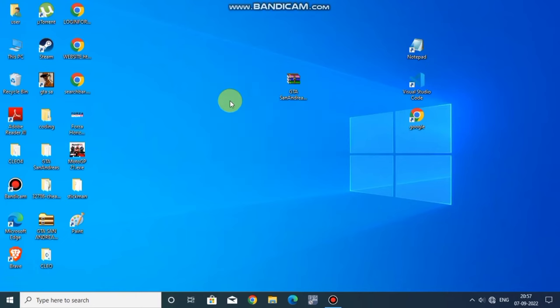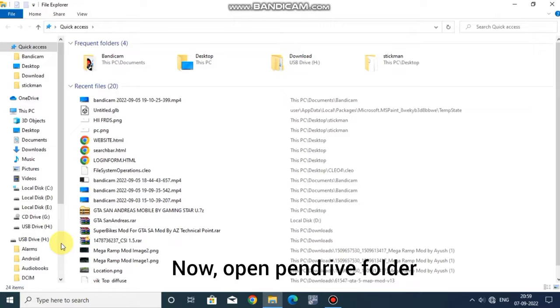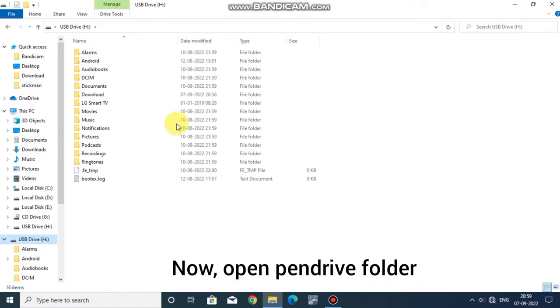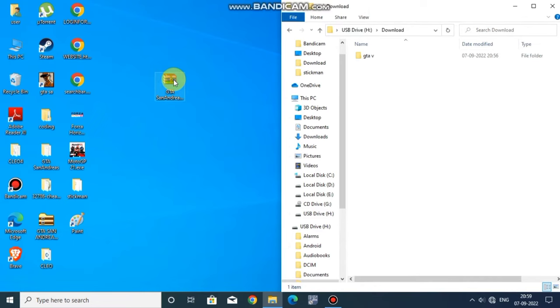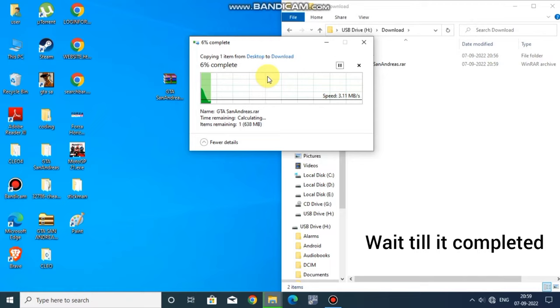Hello friends, welcome to our channel Techy Boy. Let's start the video. Select the file you want to copy to the pen drive, click copy, or just drag the file from the desktop to the pen drive folder. Wait till it's completed.